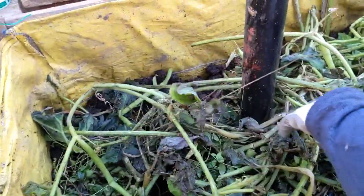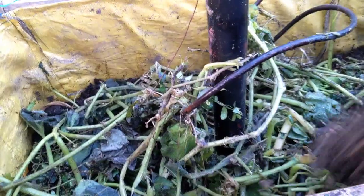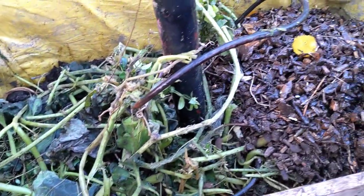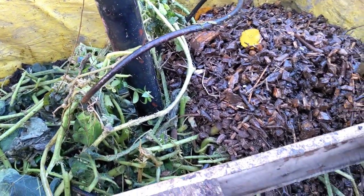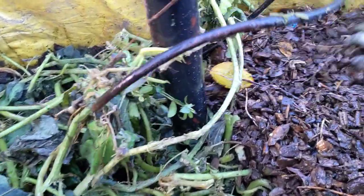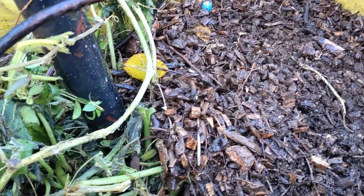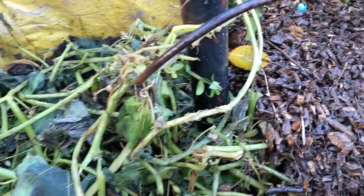Now what I'm adding is wood chip from the floor of my chicken run, so this will contain a lot of manure, a lot of wood chips, and a lot of other organic matter that's breaking down.